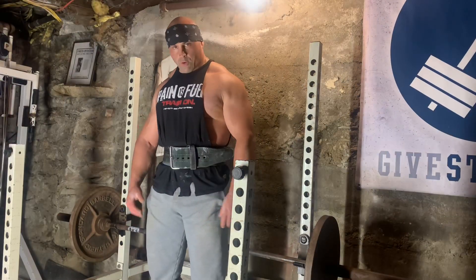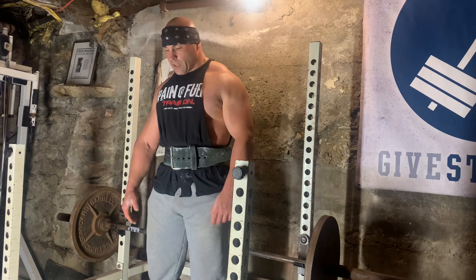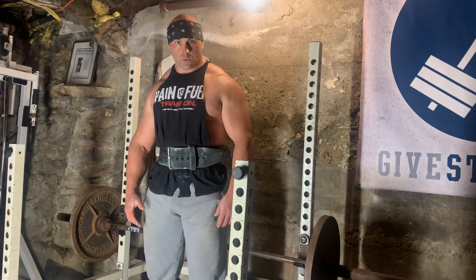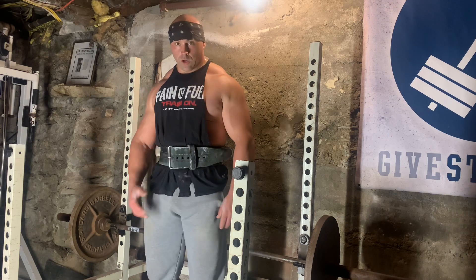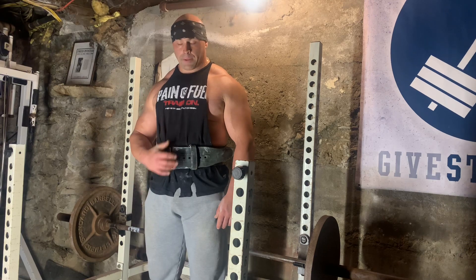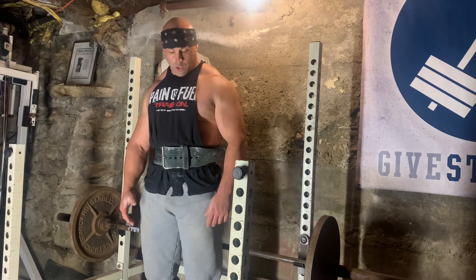The next exercise for your traps is a behind-the-back shrug. I love these — they're a little bit awkward, but they're also really good and a lot easier to do on a Smith machine. These are essential to hit a different angle of the trap. The movement is more isolated to the back of the trap, and it's definitely a huge exercise to build trap strength and size.